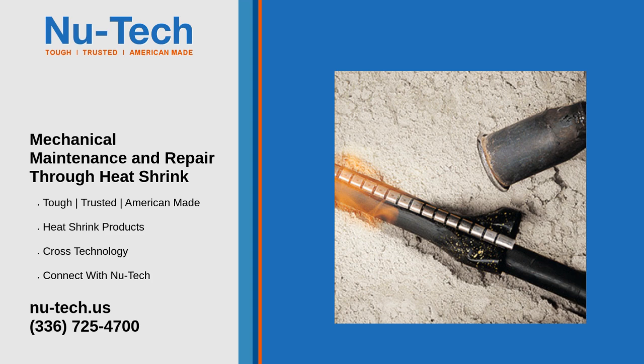Benefits of heat shrink in mechanical maintenance. Durability: heat shrink tubing is made from tough materials that resist wear, ensuring a long-lasting protective layer. Versatility: available in various sizes and materials, heat shrink can be tailored to fit specific mechanical components. Ease of application: it can be easily applied using heat, making it a quick and cost-effective repair method.